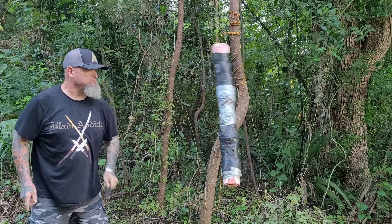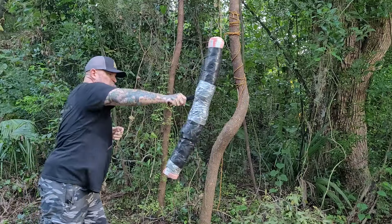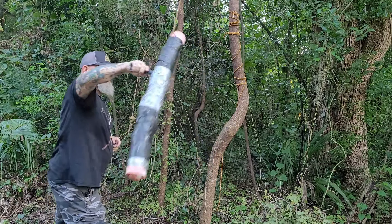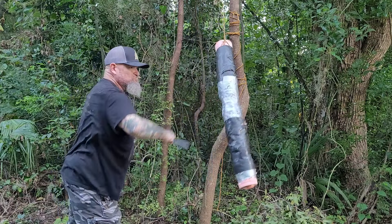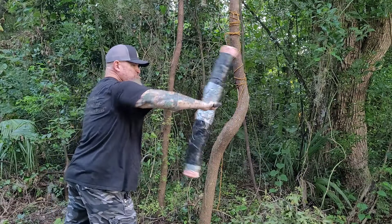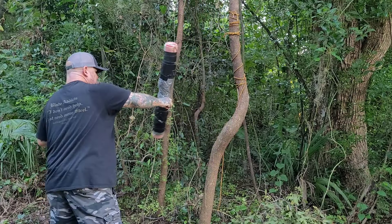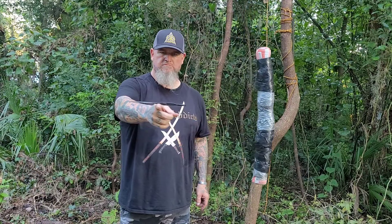Half Breed gives you several carry options. I scout-carry and belt-carry this. It has G10 handle scales, K110 steel, sharpened on one side with serrations. I'm not a knife fighter, I'm not a veteran — I don't pretend to be something I'm not. All I can do is check the build, show you the sharpness, and have fun with it. It has a great balance point.